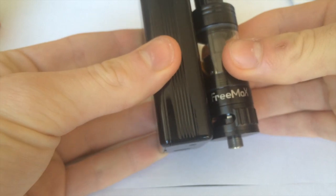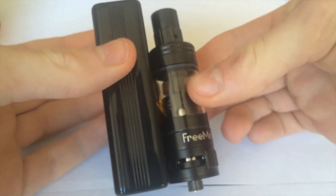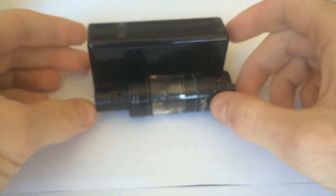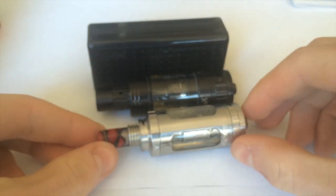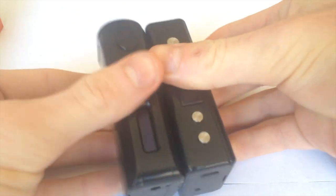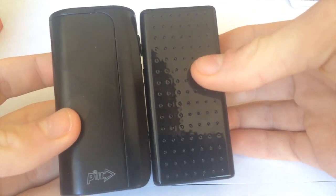That's really about it for the CloudPour Mini. Here are some size comparisons. This is the Freemax Star — it's almost exactly the same height as the Freemax Star and the Triton. I'm using tanks to compare the size, which just gives you an idea of how small it is. And even the IPV D2 — it's even smaller than that, barely. These are very similar in size, but the CloudPour Mini is actually smaller.